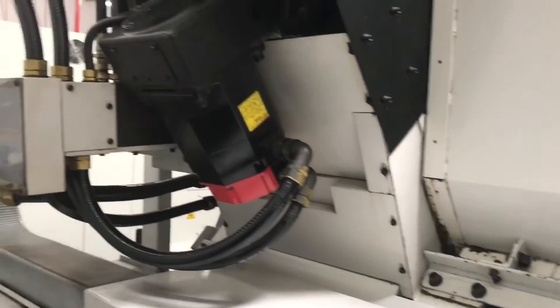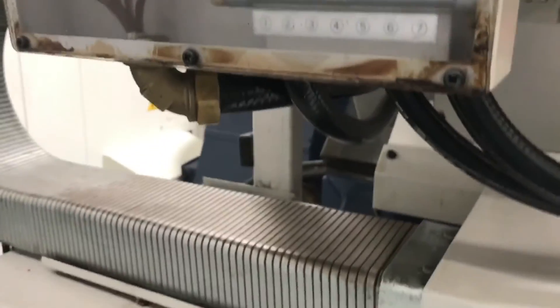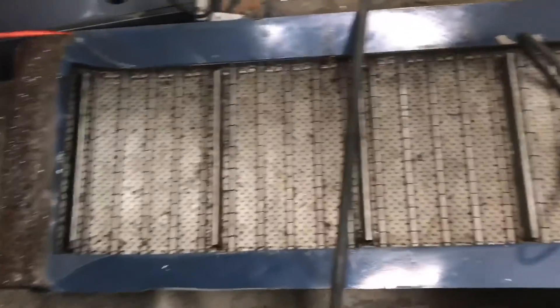Let's see if we can peek in the cabinet — super clean inside and out as you can see. Here's the chip conveyor, and then we'll take you back out.